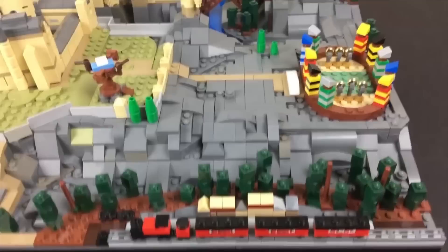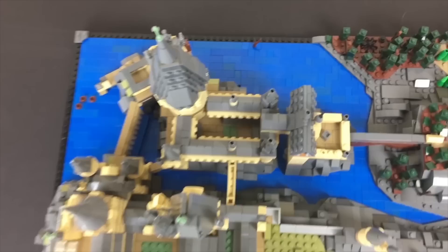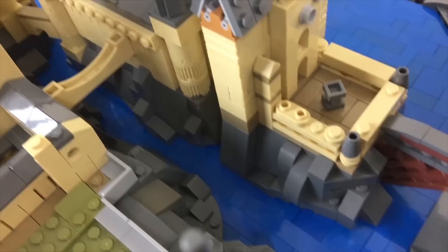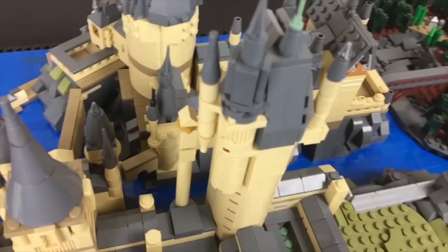I'll give you guys a couple of extra shots of some interesting parts I didn't fully get to. From above you can see all the different little courtyards and interesting areas inside between the structures. I really like how I achieved this bridge right here — it's a very simple technique where I've turned a one-by-six arch piece upside down and put a one-by-eight flat tile on top of it, which just plugs into gaps on either side of the walls and pins it into place.